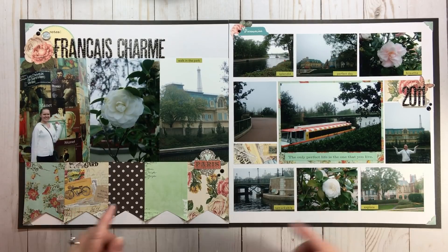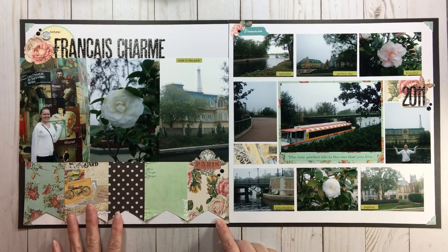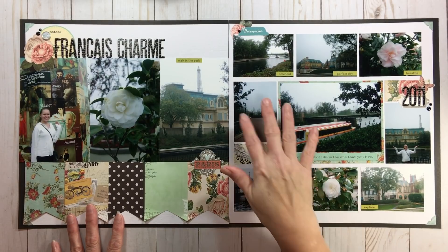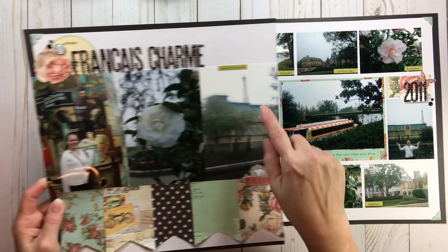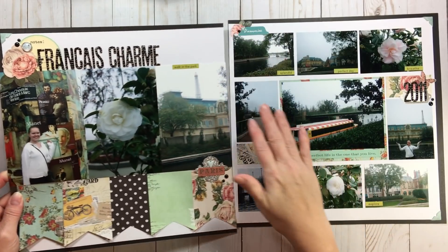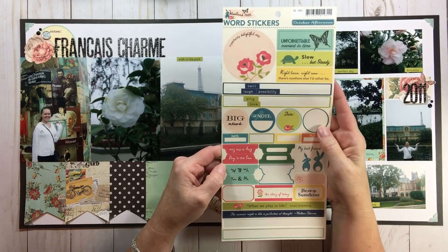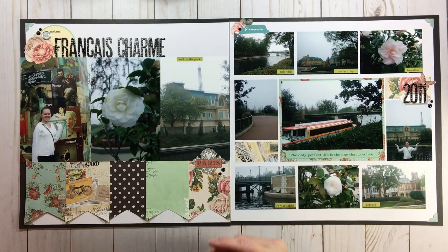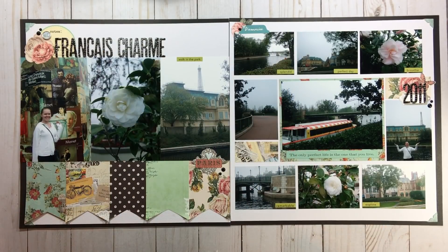I don't have any journaling - I may do a companion page, or add a couple of lines through here. I used October Afternoon stickers saying splendid, perfect day, breathe, remarkable, explore, and 'a walk in the park.' They came from the Woodland Park October Afternoon word stickers - they weren't Parisian, but they were definitely a walk in the park. It's a very simple page but it doesn't look simple because it's photo-heavy. Using those pieces of paper and letting the pattern do the work - it's just easy peasy.